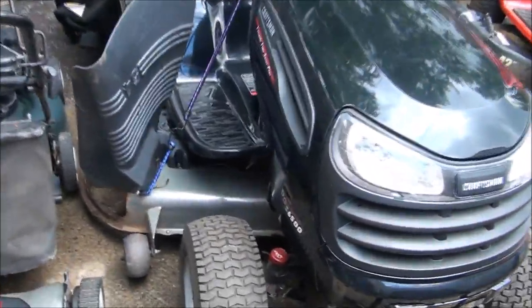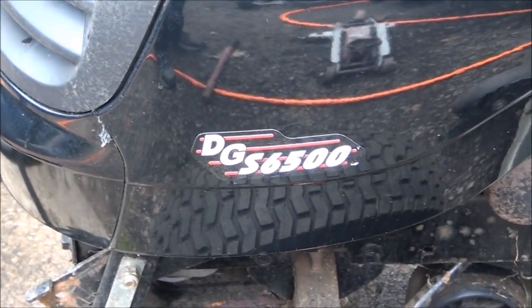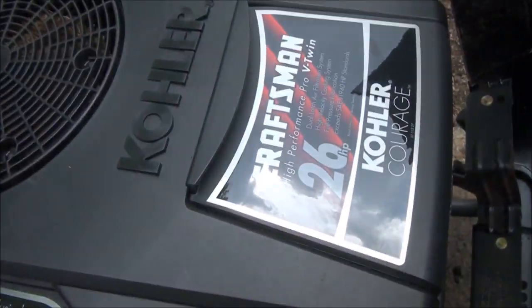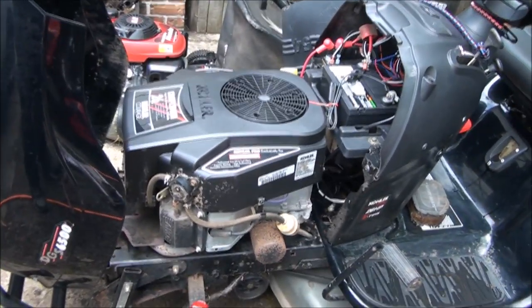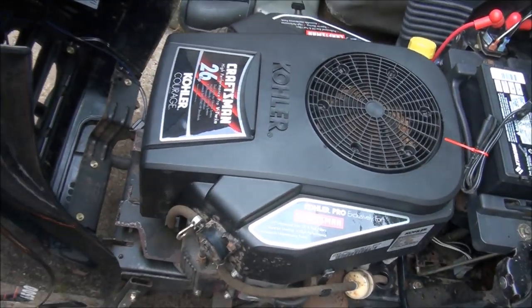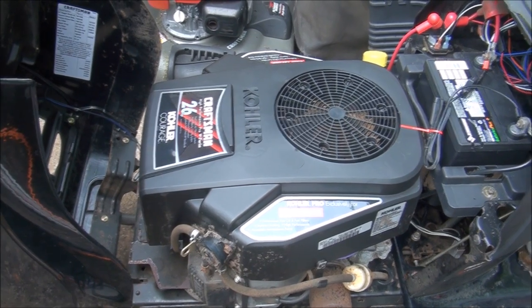Hello everyone. Today I'm working on this big old Craftsman, a DG something, S65500, and it has a Kohler engine — 26 horsepower Courage engine. It's been sitting for quite a few years and will not start. When I spray starting fluid in the air filter, it does start but then it dies. So I'm thinking we have a fuel delivery problem inside the carburetor.